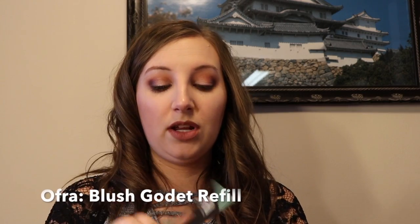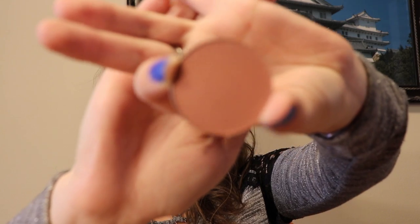The next thing I'm pulling out is from the brand Ofra — it looks like it might be an eyeshadow, but no, it's a blush. It's just a pan blush, so I'll have to put it in one of my empty palettes. Unfortunately it doesn't say the color name on the pan itself, but the packaging says the color is Winter Rose Glow, so I do think there's going to be a little bit of shine or shimmer in this. Oh, that is gorgeous — I cannot wait to try it out. I've been looking for a blush that's this color, that beautiful rose gold.